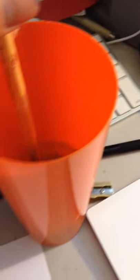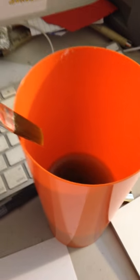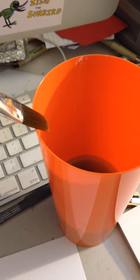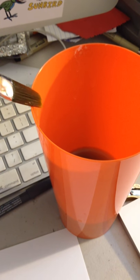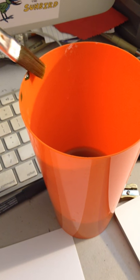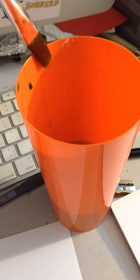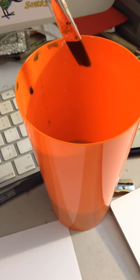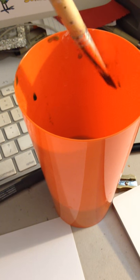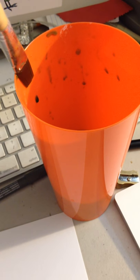Now I can rinse. I've got a big old orange cup here. I can rinse off my brush. I'm wiping my brush on the edge — I am not tapping it, I'm wiping it. Got some green off the edge of the brush, and I wipe it; I don't tap it. Until I'm satisfied that my brush is ready for the red.